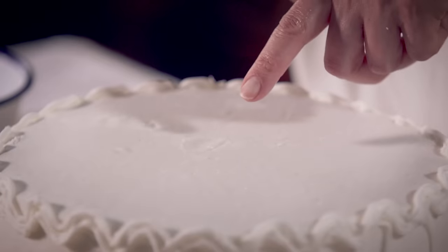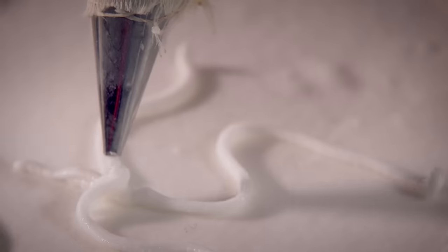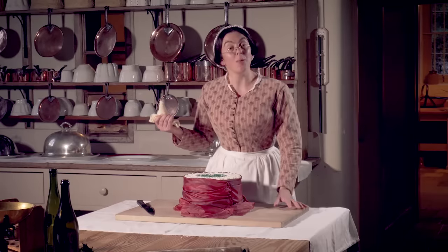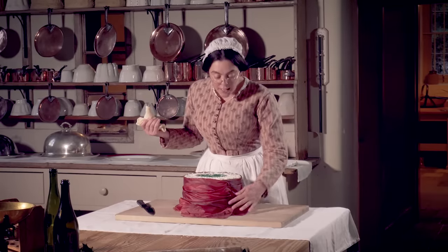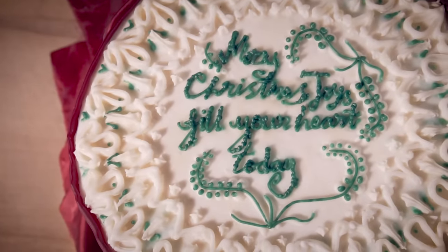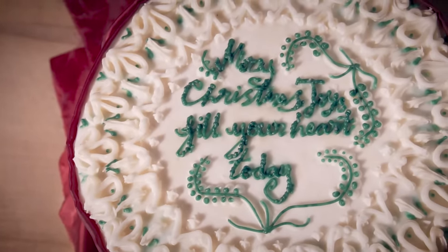I'm not too worried about the air bubbles on the top. After all, for Lord and Lady Braybrook, I am a cook, not a confectioner. And anyway, I can disguise it with some of my decoration. There. To add a bit of festive colour, I've added a piece of red ribbon. The fashion for a Christmas cake is to have a lovely Christmas message written on the top. May Christmas joys fill your heart today. Merry Christmas!